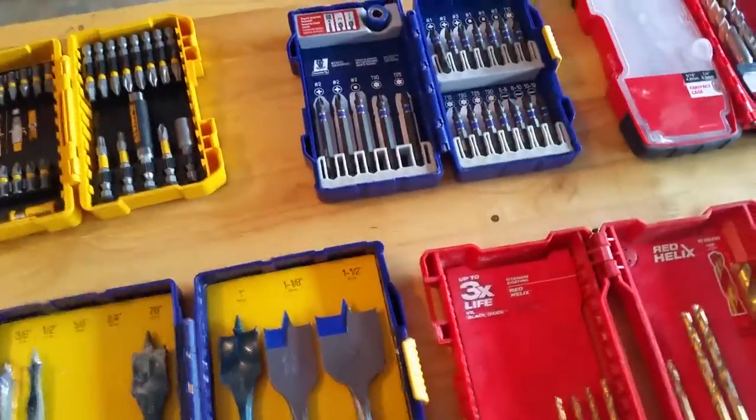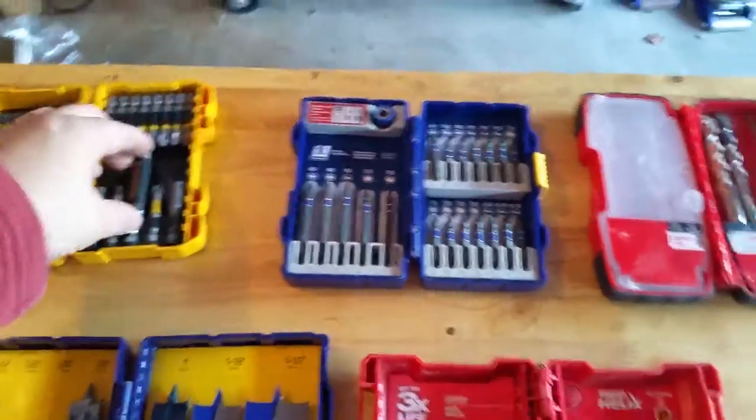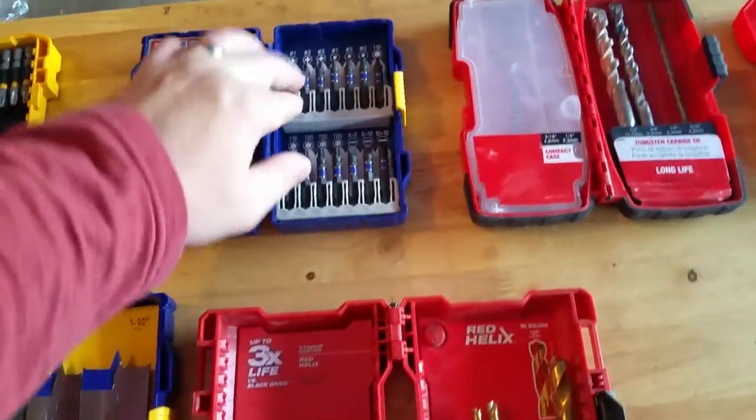Because if you're taking off wall plates, different customers have different screws in their wall plates and it just saves me a step. Time is money in this industry.